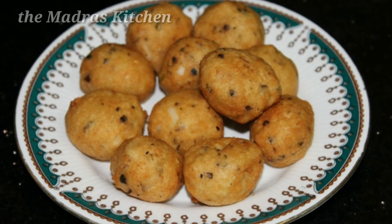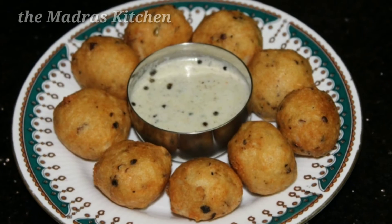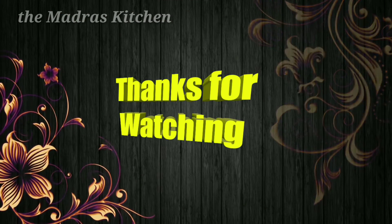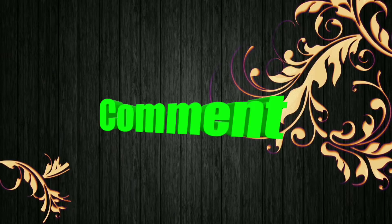We will comment on the video. Thanks to all. Thank you.